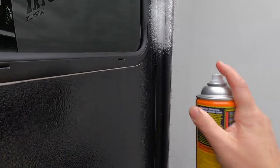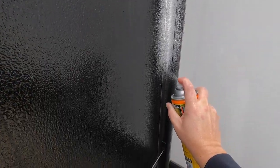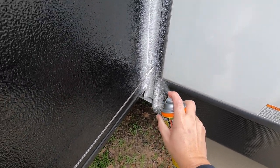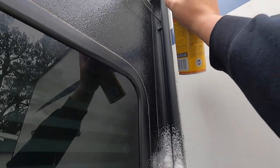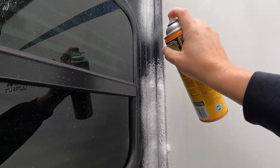Just give it a good even spray. The can isn't spraying as well as it usually does, so I'll have to make two passes here. I'm going down on the slide out seal and then coming back up onto the weather stripping — just as simple as that. You don't have to wipe it, just let it do its thing. I can reach this side from here, so I'll go ahead and get the rest of it and then we'll go up to the top.